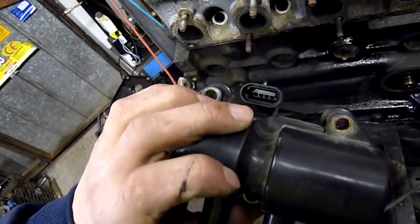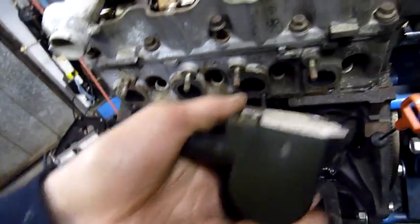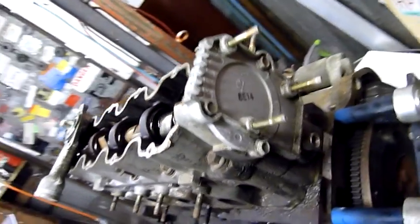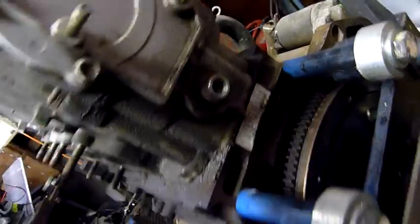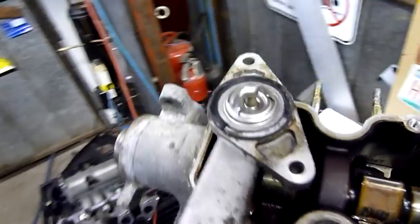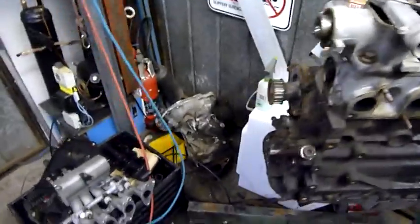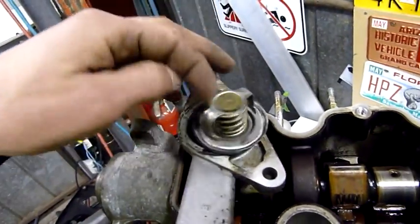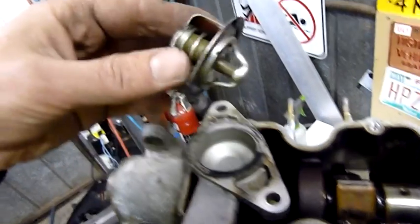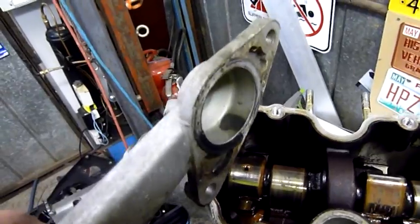So, coil packs - 4 pin connector - looks like it's even got its own internal driver looking at that heat sink attachment. There's also a blanking cover under there. Taking the coolant temp sensor out the back of the head. The thermostat's been in there so long the rubber gasket has turned into plastic - it's really hard. It's supposed to go in that way, but it's very clean - they've kept up with the coolant changes. There's a bit of residue, that's about it.